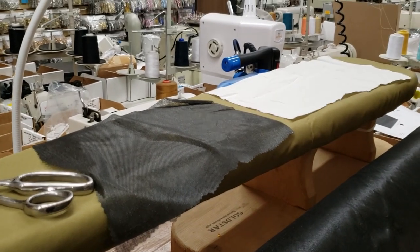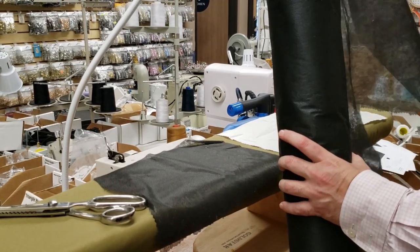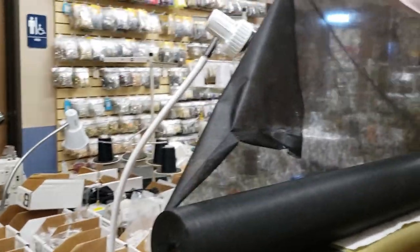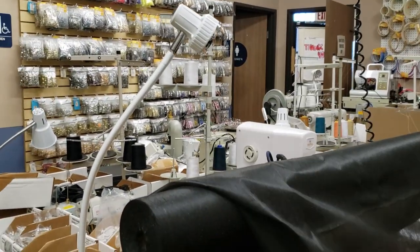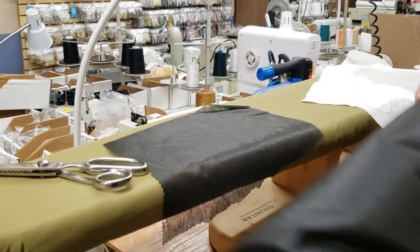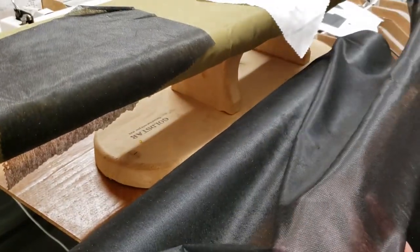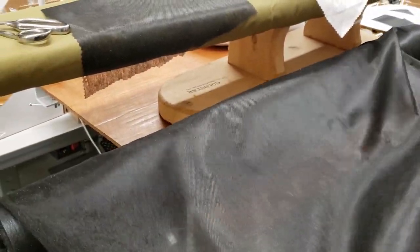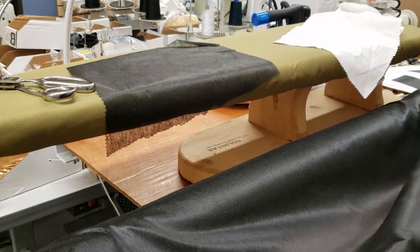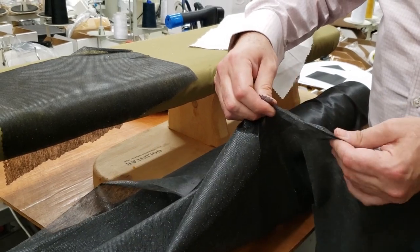Hello everybody, David from goldstartool.com. Today I'm going to showcase the new arrivals of the 40-inch lightweight non-woven fusible interlining interfacing. It's a very popular item — non-woven — for clothing, bag making, craft, and these days especially for making masks. It's light, you could rip it apart, that's why you call it non-woven, and you can see through it.